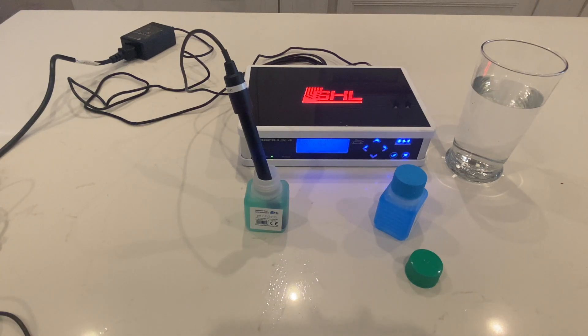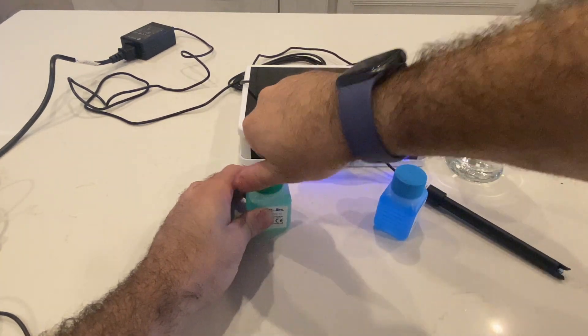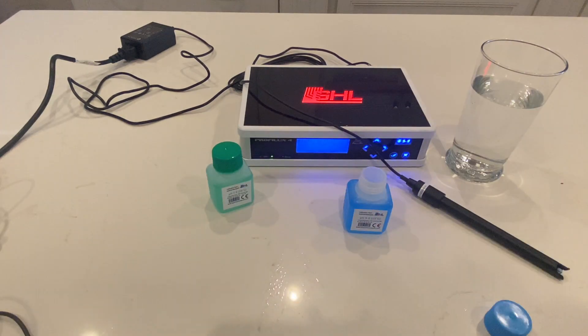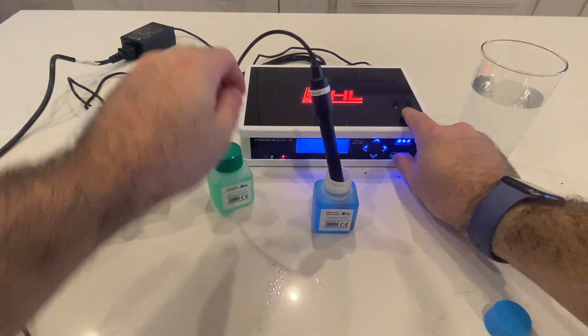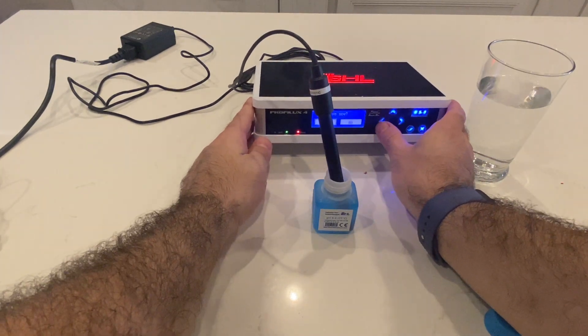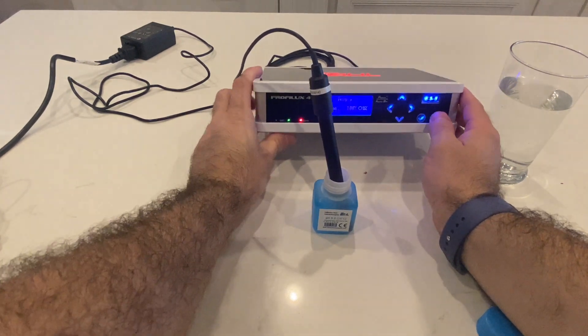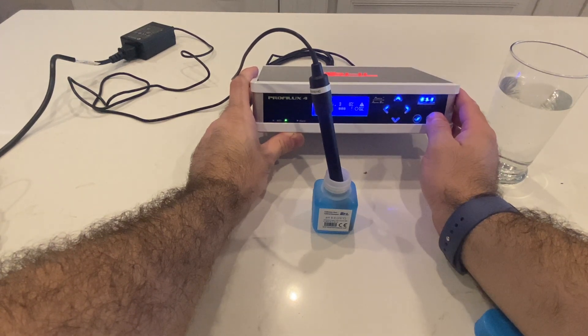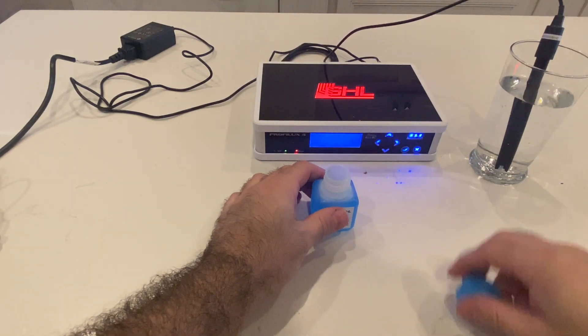Once it beeps, that means it's ready. Take it out of the 7 — now it's requesting that we put it in the 9. I recommend cleaning it when switching between the two. Put it in the 9 and hit the check button. Once you get three beeps again it's ready to go. Make sure you go over to save and hit yes with the check mark, and now the pH is done. We'll take the pH probe and put it in some salt water from the tank.